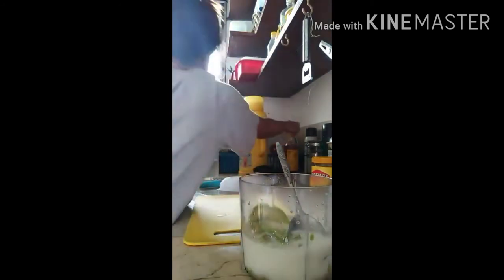I add 1 tablespoon of honey. I think I need a little bit more. This is the honey brand that I use.